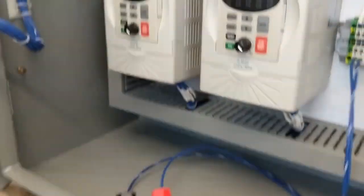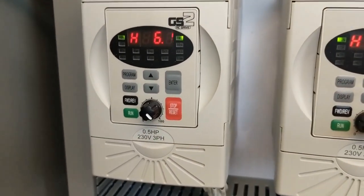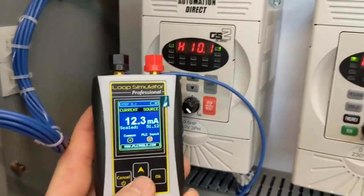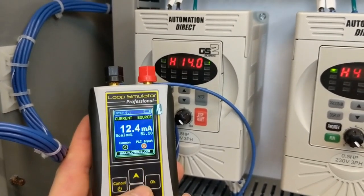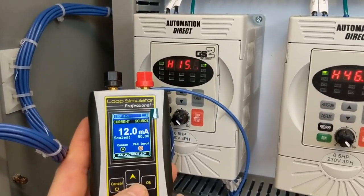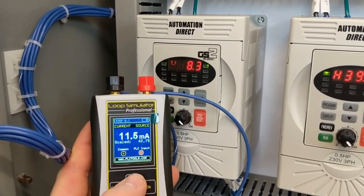Bring it up — 12 milliamps. You can see it's slowly going to ramp up. It's going to continue doing this until it sees 12 milliamps. Bring it down to 12 — it stops. It starts going back up, it'll start running back up. Bring it down — it stops. If it goes low, then it'll lower them back down.